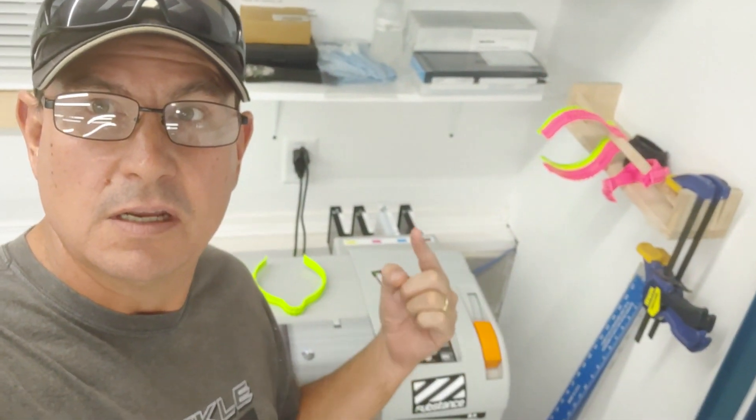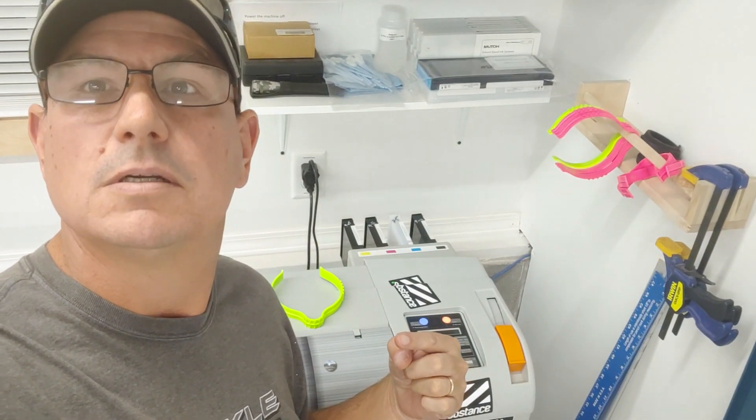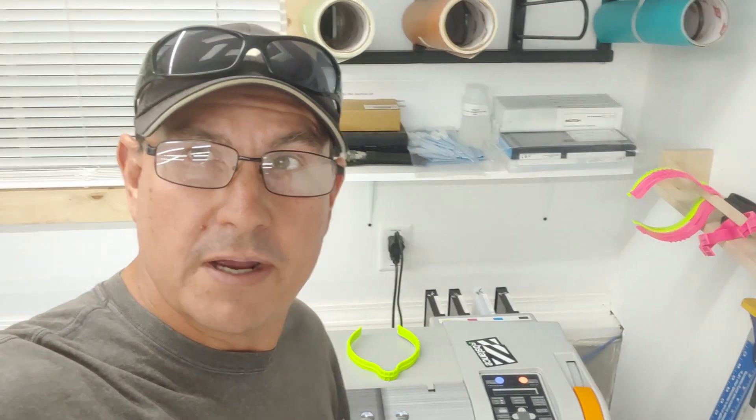Cyan's come to an end. You can see I've got black, cyan, magenta, and yellow, so I'm going to swap out the cyan. So far so good — I haven't seen any problems or issues. Print resolution and everything else looks great.